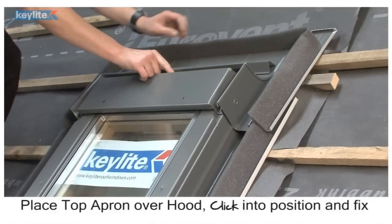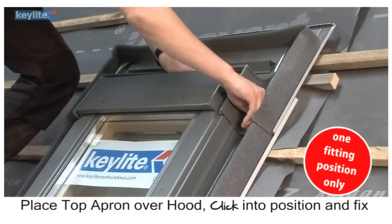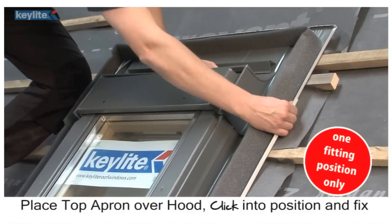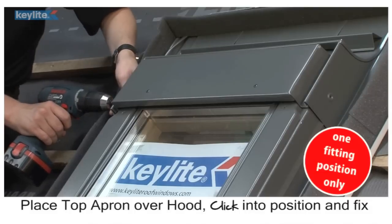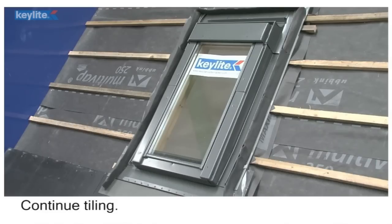Place top apron over hood. Click into position and fix. You can now complete the tiling process.